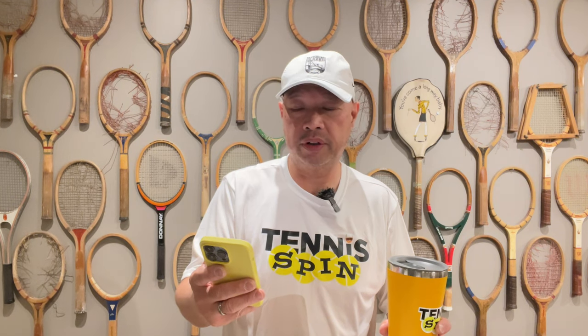Coffee sponsor of today is Al F — A-L-capital-F. Al F writes: 'Love your videos, appreciate your hard work.' Oh, thank you, Al. If you want to be my coffee sponsor of the day, it's buymeacoffee.com forward slash tennisspin. You might just help us out. Super thanks is the way — link is below. Thank you, guys.